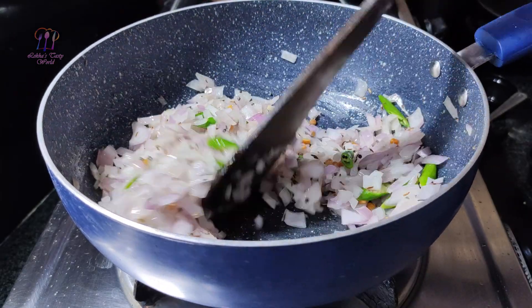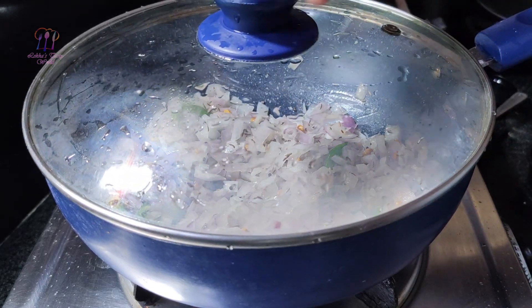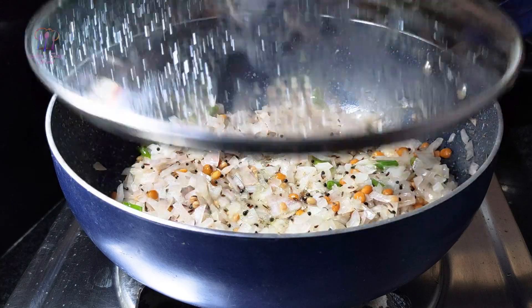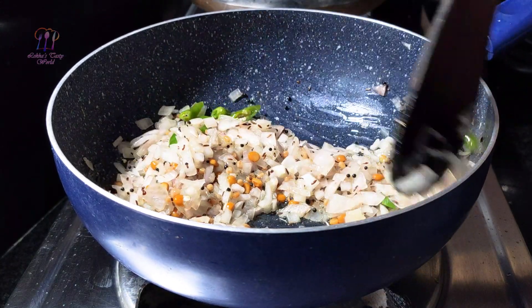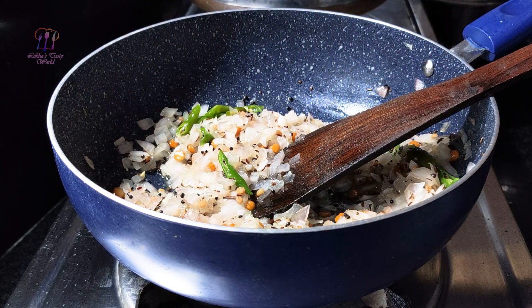Then add the egg and cook for 1 minute. Add 1 cup of egg.